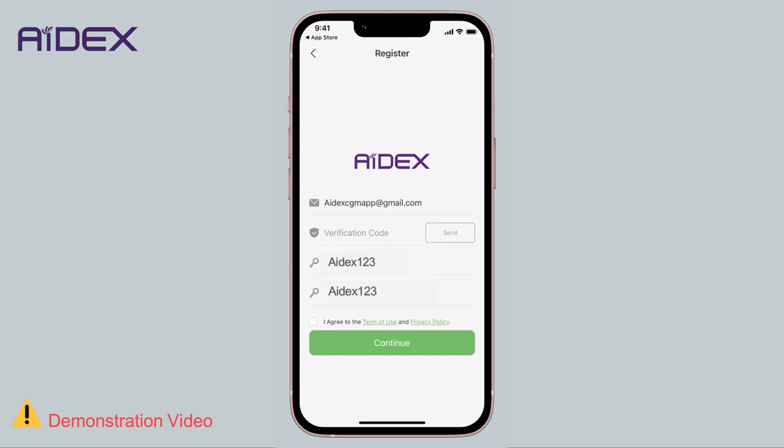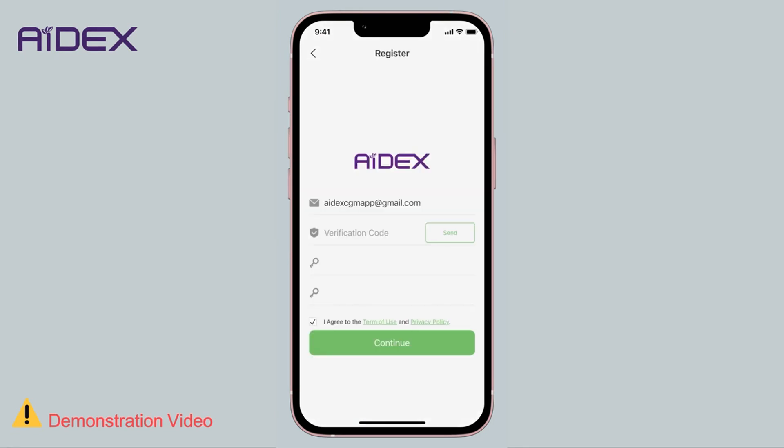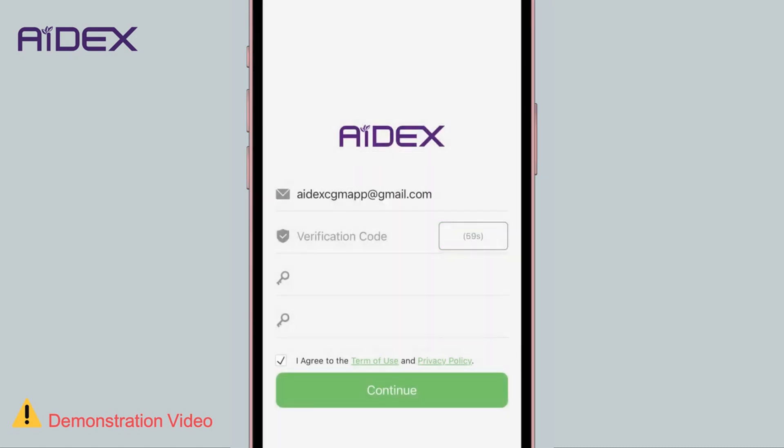Re-enter the same password. Check the box to agree to the Terms of Use and Privacy Policy — it is advisable to examine them thoroughly before giving your consent. Finally, click 'Send Verification Code' to your email address, and this should be completed within 60 seconds.